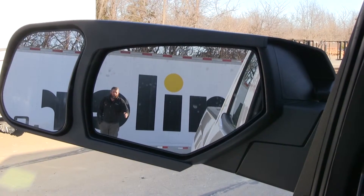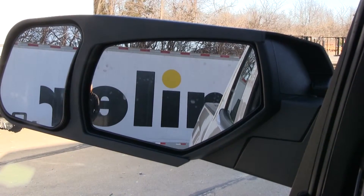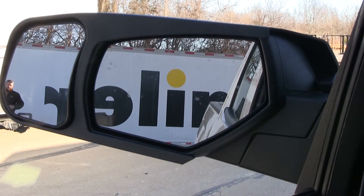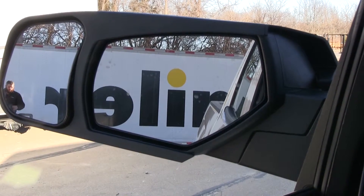But when we start turning with these trailers, they start getting further out and that's where our towing mirrors really come in handy. We're able to step way out to the outside and we'll still be able to see our trailer and everything around us to keep us safe while heading down the road or trying to get into that camping spot.